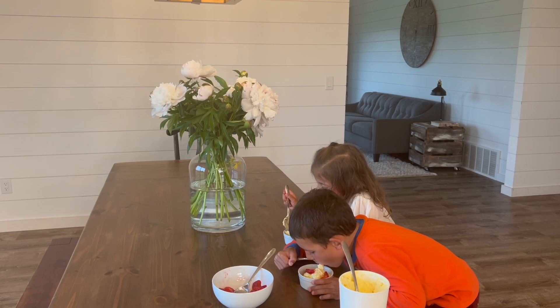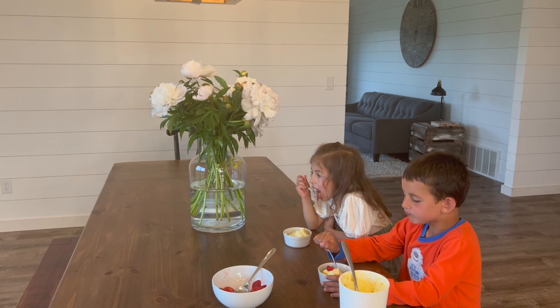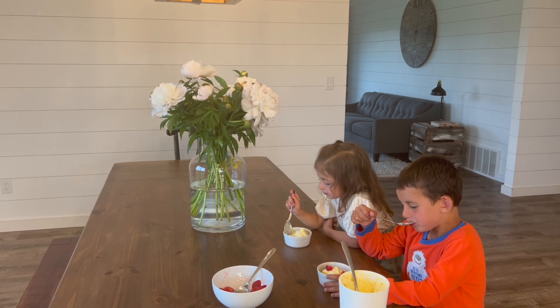I hope your family loves this homemade ice cream recipe as much as we do. If you try it out, tell me what you thought or what flavor variation you made in the comments. I'm off to go enjoy the sunshine — have a wonderful day, and I'll see you here next week.